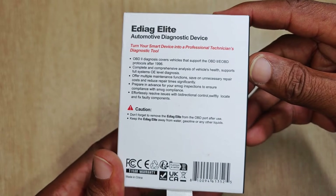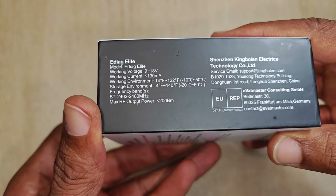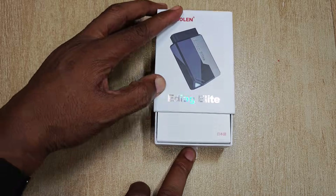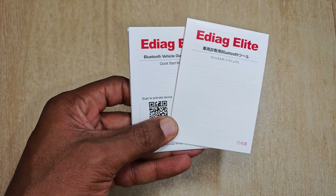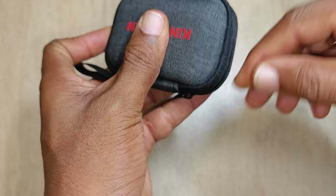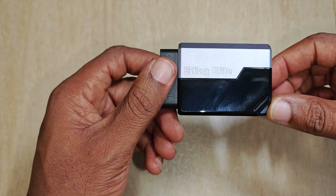Just to disclose that I got this as a free review sample, but the manufacturer has seen none of the footage and had no input into the video. Unboxed, we have some documentation inclusive of the activation code, and then we have this neat carry case for the device. Unzipping that and we have the eDiag Elite.